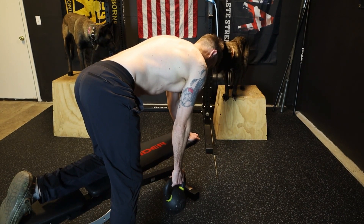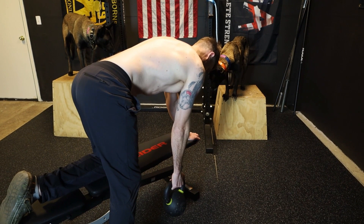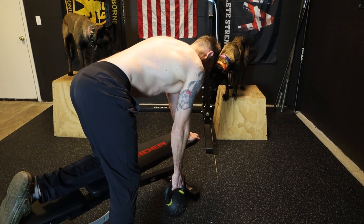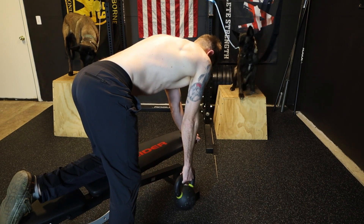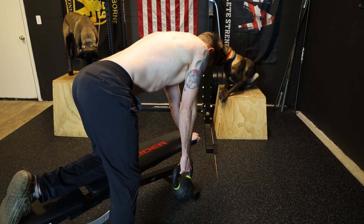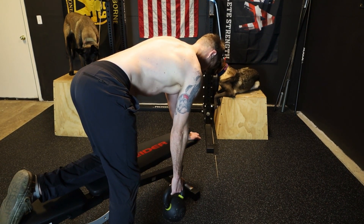Open-chain scapular CARs — another view. Elbow is going to stay locked out straight. You've got your kettlebell or dumbbell. You're going to start with a shoulder shrug — elevate. You're going to retract, pinch your shoulder blade back. Depress, tuck it down into your back pocket. Protract, let that shoulder blade glide forward.